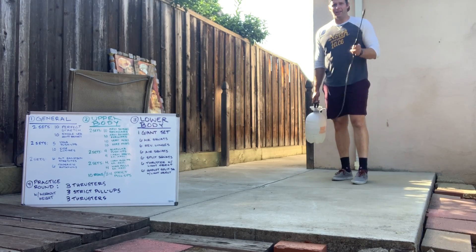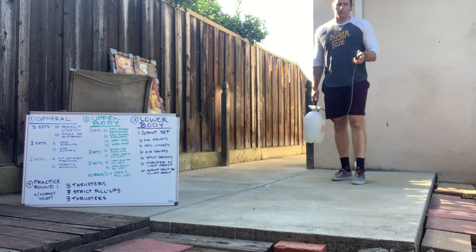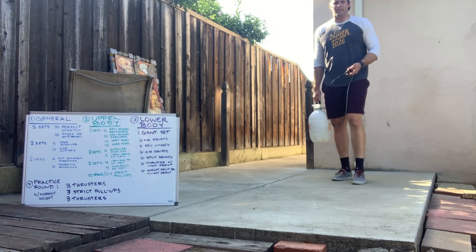All right, CrossFit Oakland. Coming in hot, spraying you down. Let's get you ready for the warm-up for Fran and the Bulgarian Split Squats today.